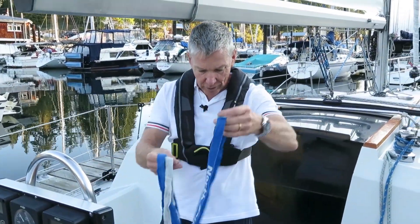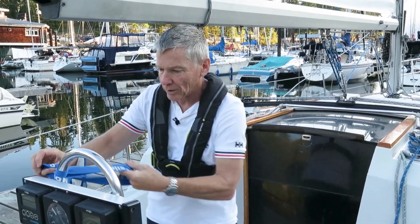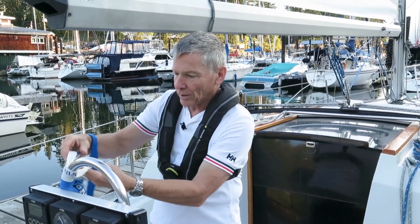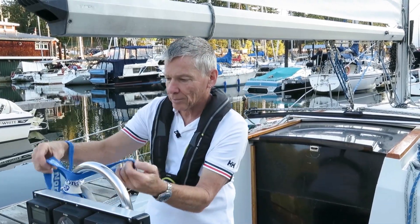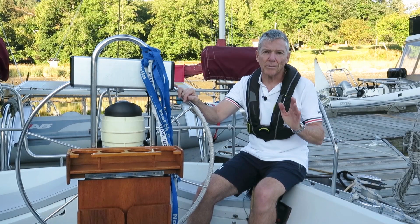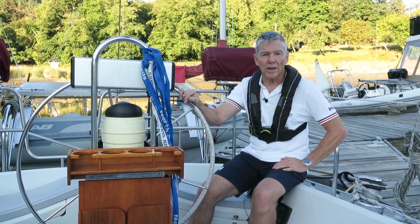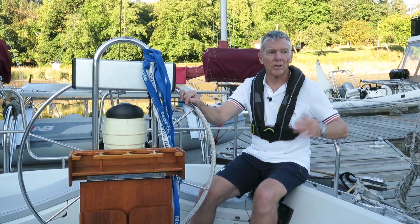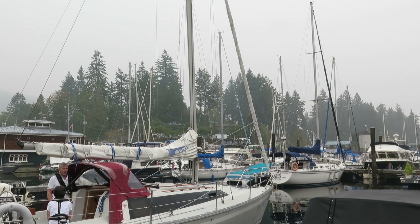I stow the sail ties by doubling them over and hanging them from the binnacle or wheel post — that way they're in one place, everybody knows where they are, and if you need them in a hurry you can find them, but they're not underfoot. Finally, now that we've borne away and are under sail, the last step is to shut off the engine and get ready to raise or unfurl the headsail — in this case we have a furling system so we'll be unfurling our genoa. We'll now take a look at the whole sequence in real time.